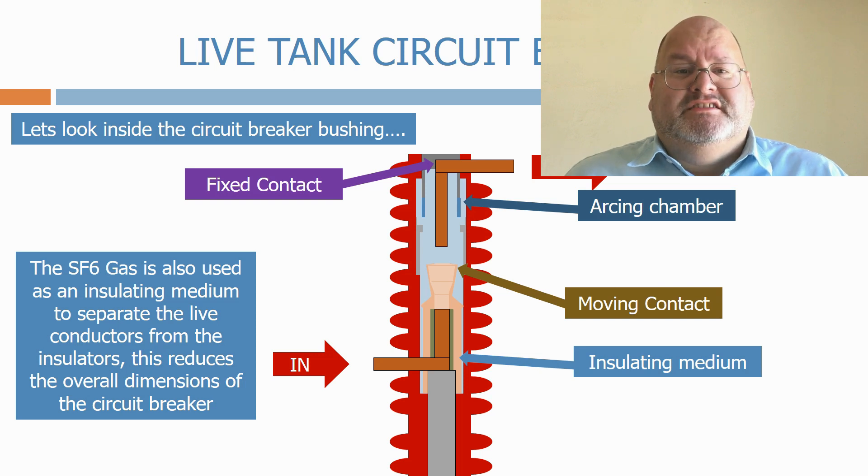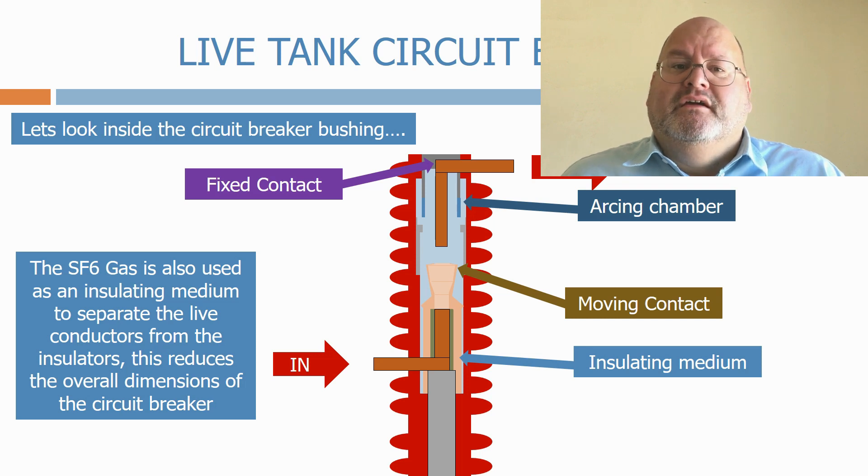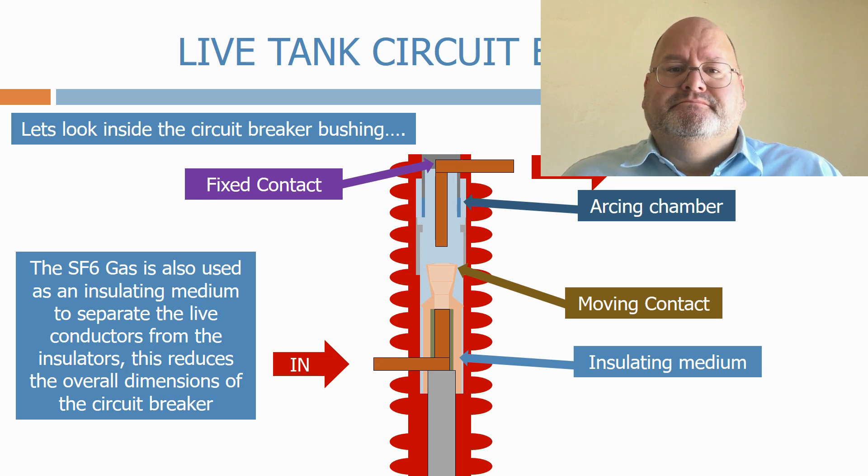The high-voltage SF6 circuit breaker is a very advanced design and is quite simple in its operation compared to the earlier circuit breaker types that we used to use. It relies on the fact that the dielectric strength of SF6 increases as it becomes pressurised. The shape of the gas chamber inlets are designed so that as the circuit breaker mechanism opens the contact, it also compresses the SF6 gas as it enters the circuit breaker chamber. This creates a high-pressure SF6 zone inside the chamber which prevents the restriking voltage bridging the contacts.